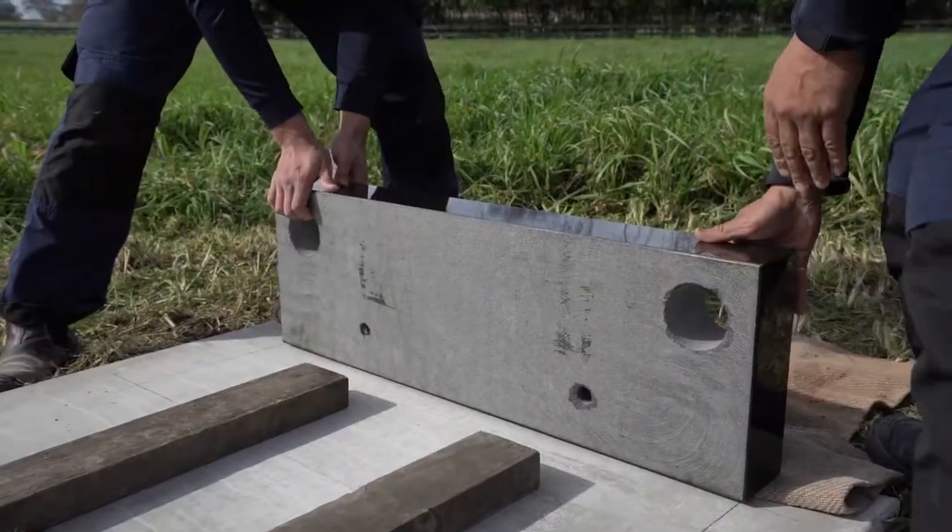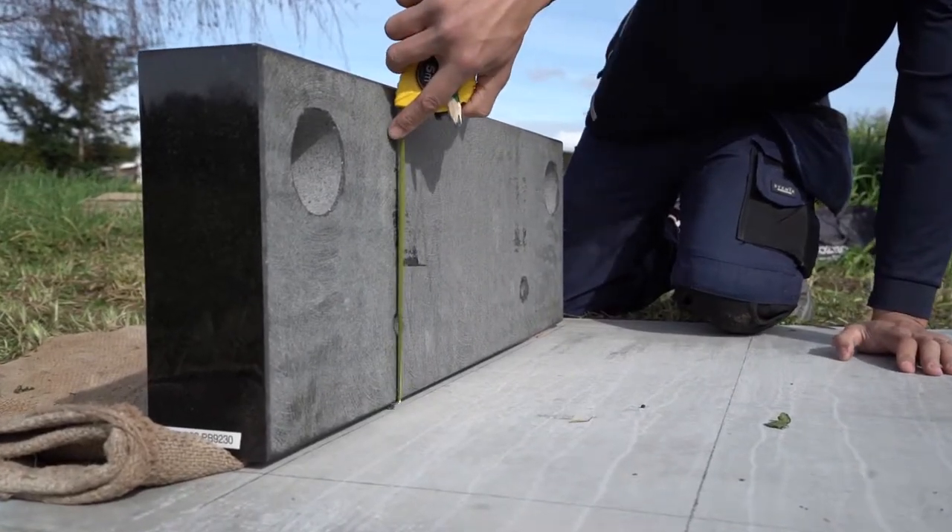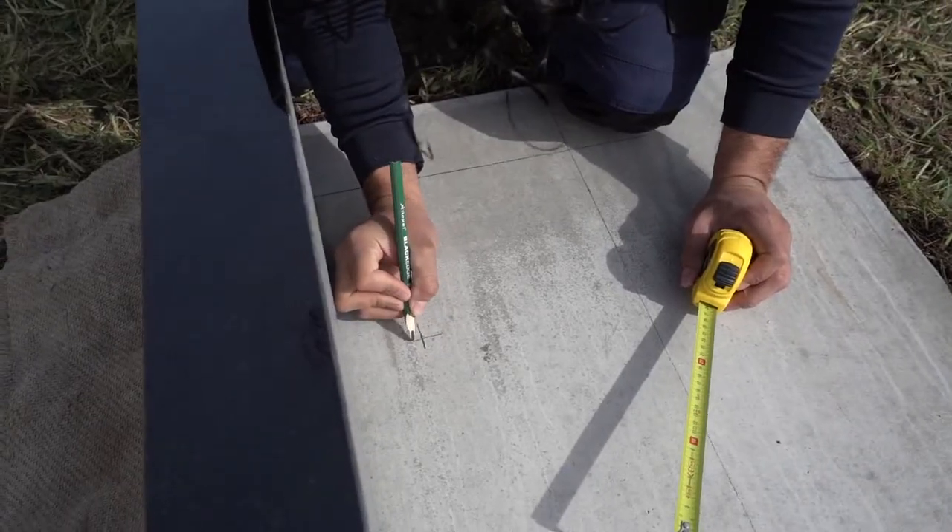We then turn the base over onto the padding at the rear of the area we marked. Once the base is safely in position, we can accurately mark the location of the dowels.